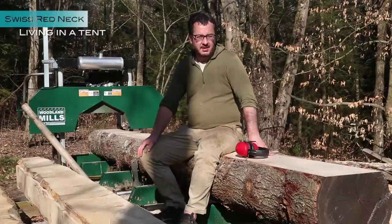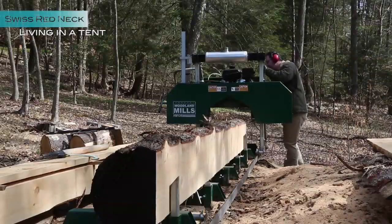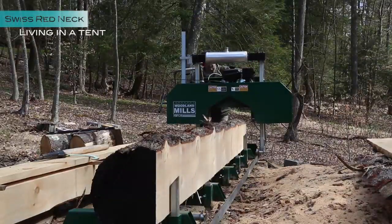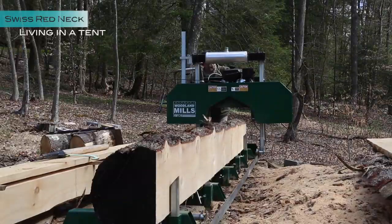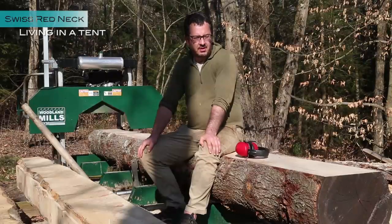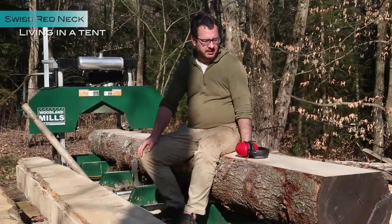If you're considering doing log milling, many building codes actually don't allow you to use your whole milled timber. Yeah, thanks to the big government. You need a concrete foundation, otherwise you don't get straight cuts.